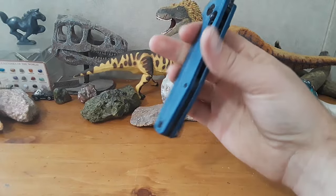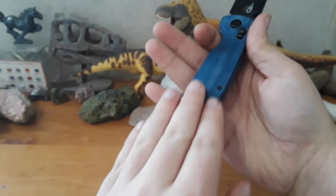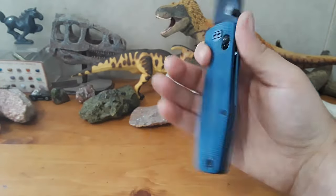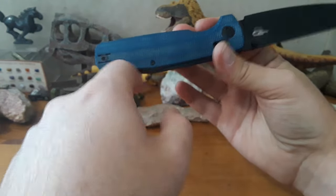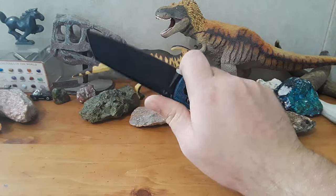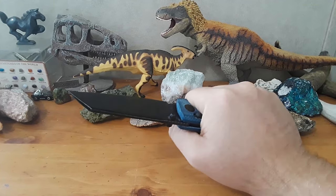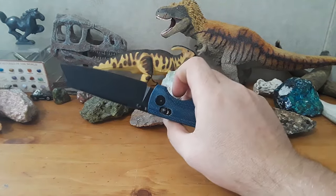Ergonomics — holy cow. These scales are thick and they are contoured. The micarta is nice, soft, and comfortable in hand. We've got some detail here — this chamfer on the scales. This thing just fills the hand really, really well. This little swell and angle back here just nestles you in so nicely. You can choke up into it, and even back here I still feel close enough to the edge to get some really good work done. It's just a very comfortable knife, whether you're barehanded or wearing gloves — it just works.